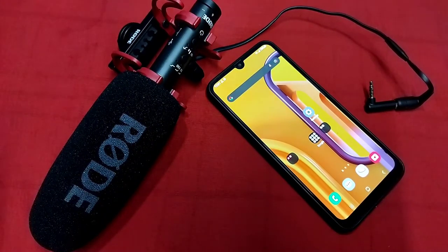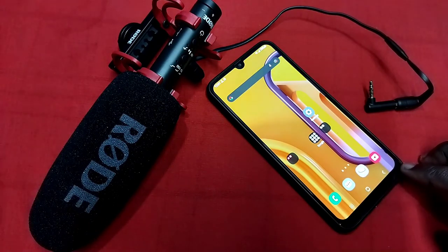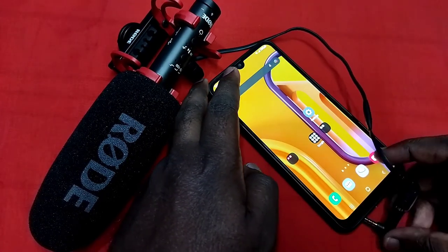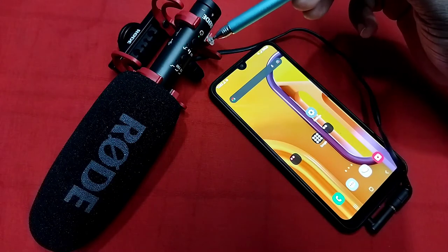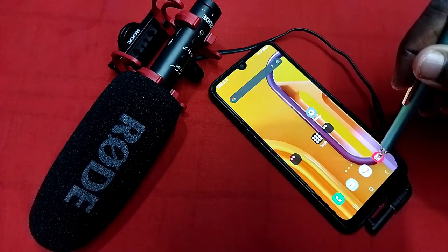Hi friends, in this video I am going to connect this Rode external microphone to this mobile phone, then record video with audio. Let me connect this microphone to this mobile phone. Done. Here in this microphone you can see the light — that means the connection is okay.